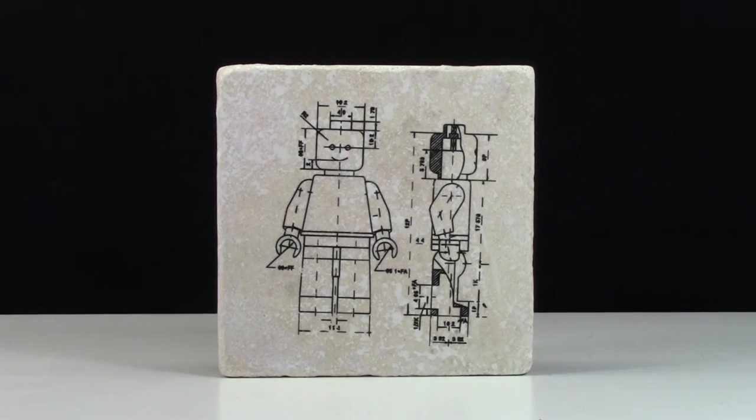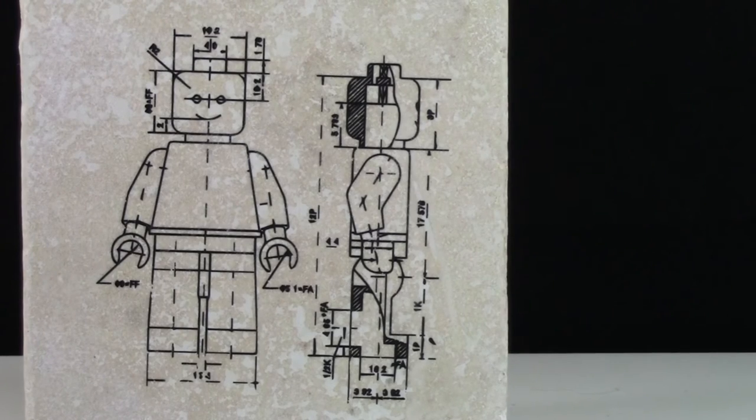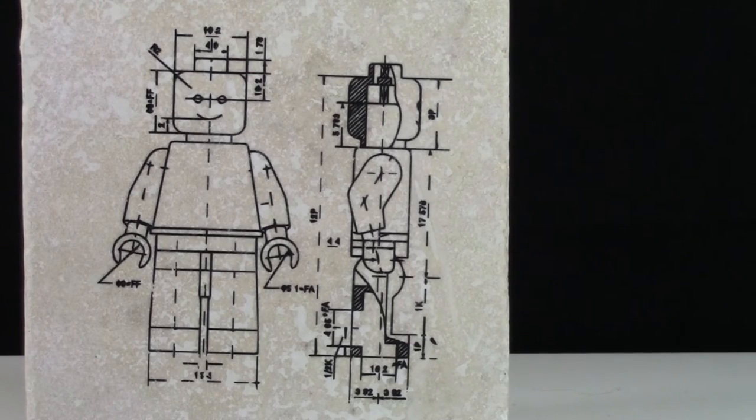Coaster number 2 has a picture of the minifigure patent. Figure 1 is a picture of the minifigure standing straight on, showing all the dimensions of its face, hands, and so on. Figure 2 is pretty much the same except it shows the minifigure from the side view.